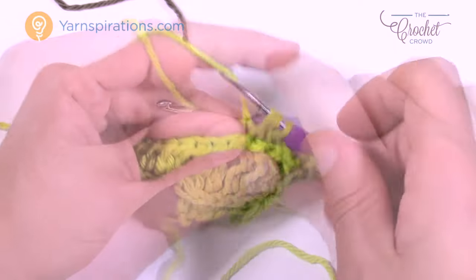For row five: turn your work, chain up two, and go into the horizontal bar of the very first stitch, working all the way across. This is row five. Now we repeat rows two through five three more times. The ridging picks up on the other side and creates the fabulous shape of the typical cactus. If you need to review what those rows were, reverse the video and watch rows two through five again.